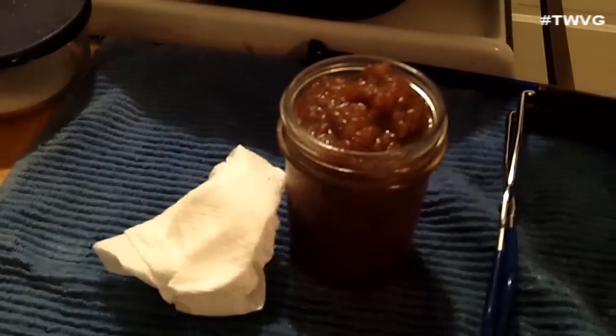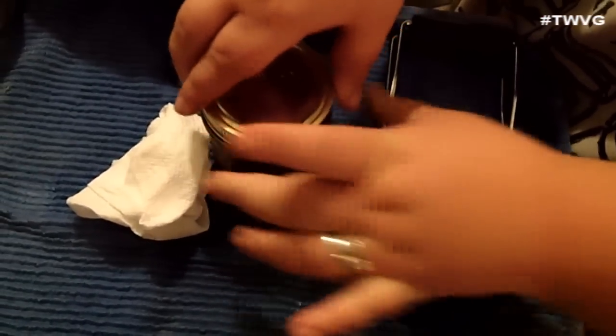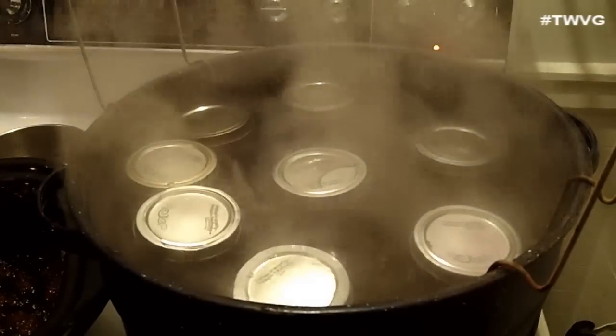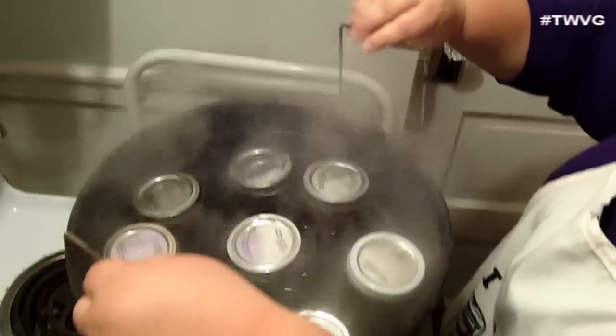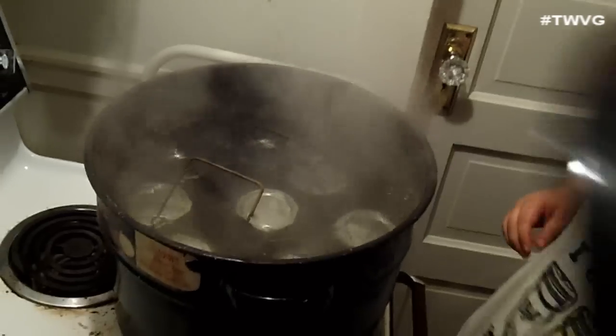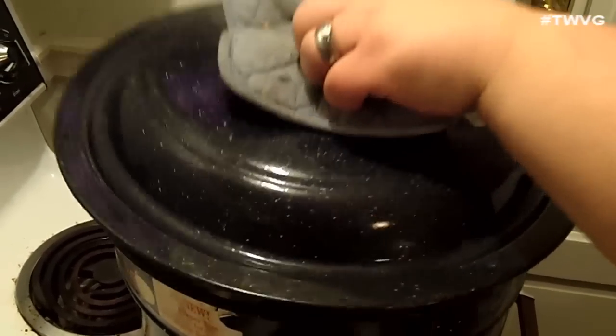I'm going to wipe the rim off just in case — you never know. Then put the lid on and get it in the canner. We ended up getting eight half pints. Put the lid on the canner and process for ten minutes, then go ahead and take them out. Okay, ten minutes is up — I'm just going to take the lid off and pull my rack up.